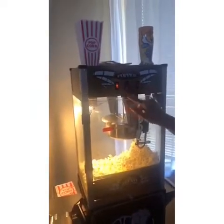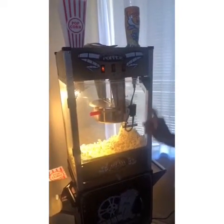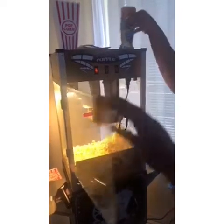Then go ahead and turn the heater off and the rotator off. This one already comes prepackaged, so you already have the butter and the salt for it. But if you like extra salt, we do include an extra salt shaker.